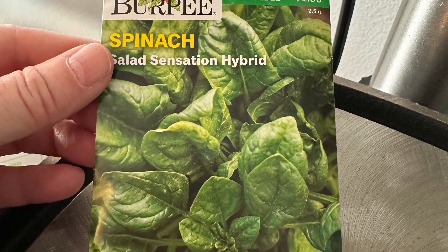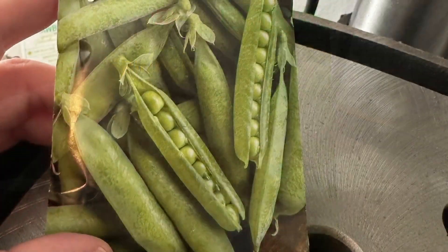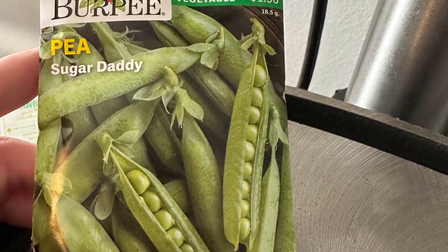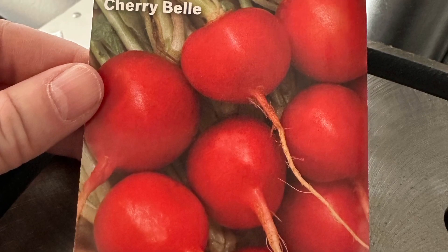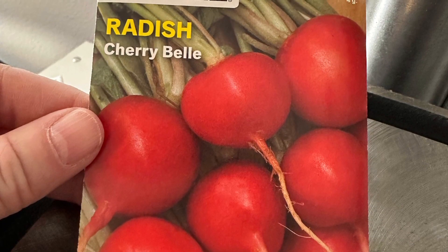Strawberry, asparagus — which isn't harvested for four years — peas, radishes, lettuce were part of our first planting. Oh, and spinach, too.